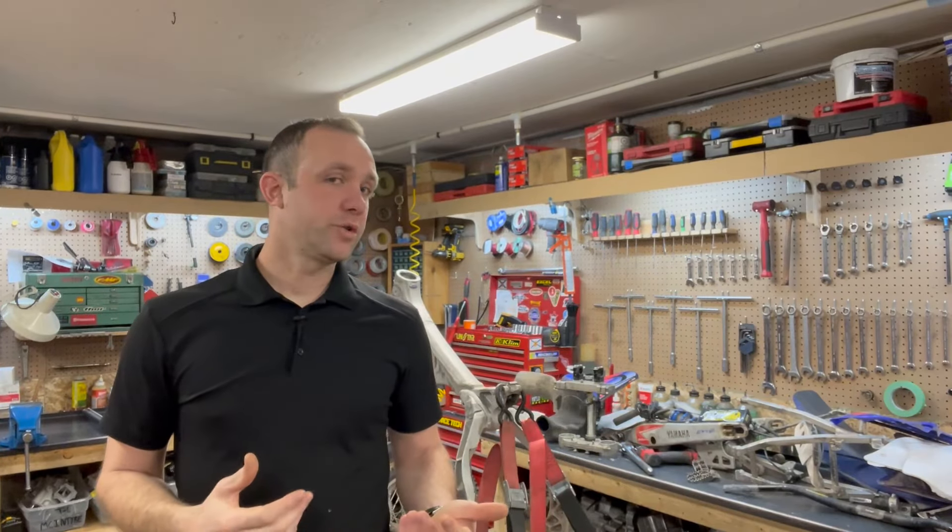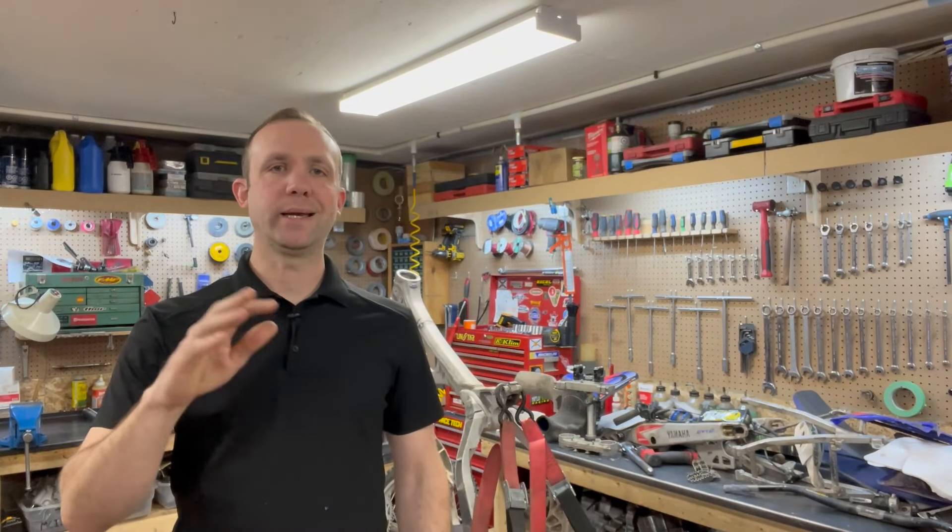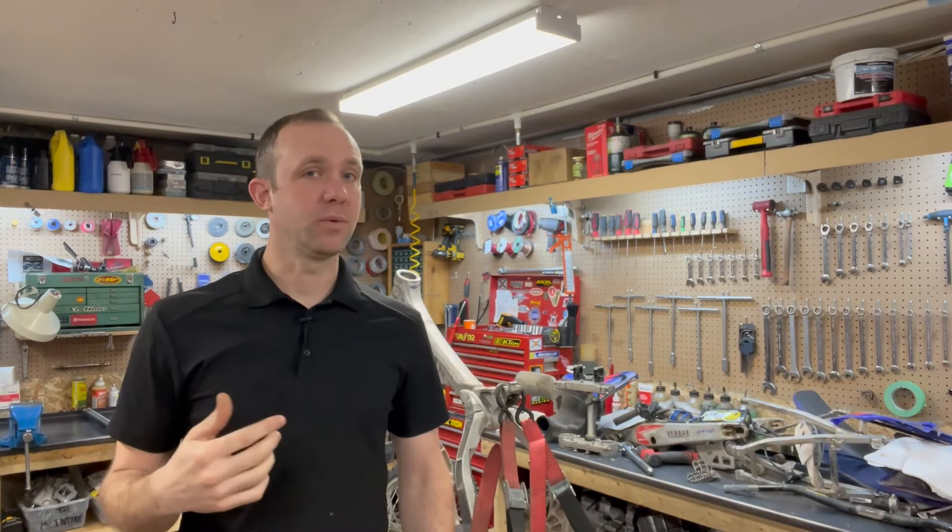So if you're interested in following along on this practical YZ250 enduro bike build, then like, comment, subscribe and we'll see what we can do.